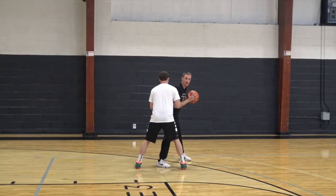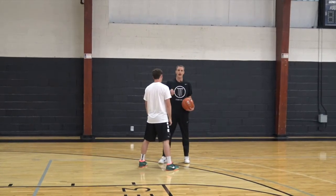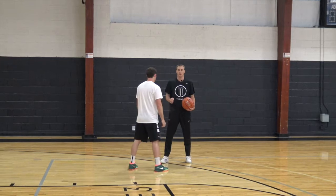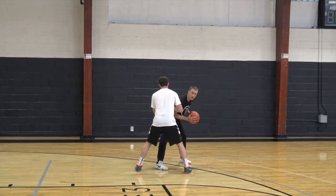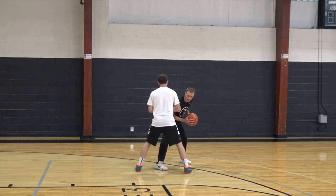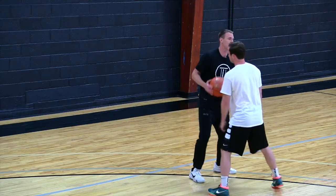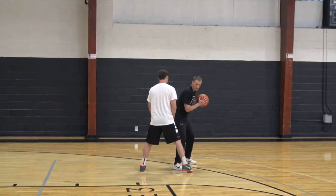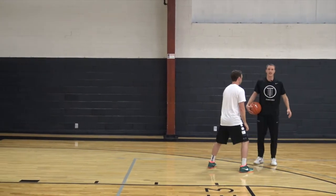If I stand up and try to sweep it, Brian's just going to get into me and I'm not going to be able to sweep it through. So we rip it, we go chest to the floor on the sweep, and I want to make sure my right foot attacks Brian's ankle. I don't want to sweep it and reload my step where he can cut me off.